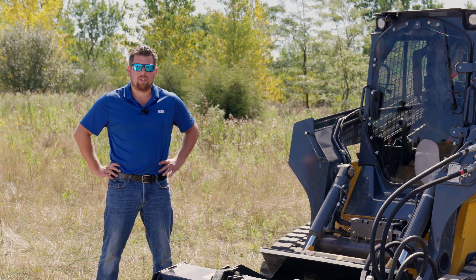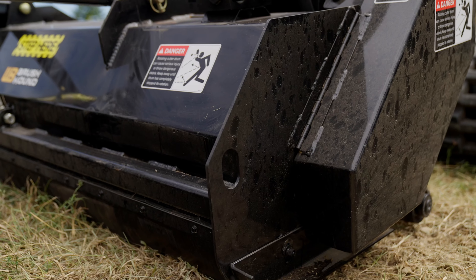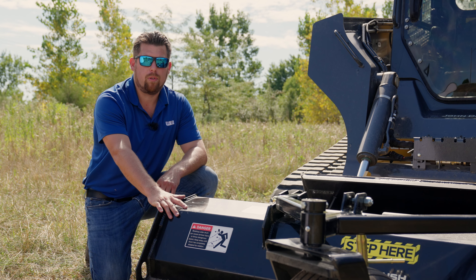This flail mower has been designed to perform your toughest tasks. The F-Series Flail Mower is designed with cutting-edge technology and a robust exterior, which will ensure a long lifespan and durability for the end user.